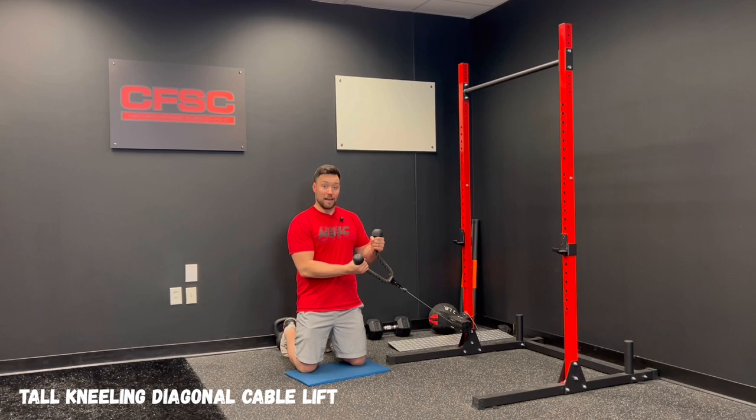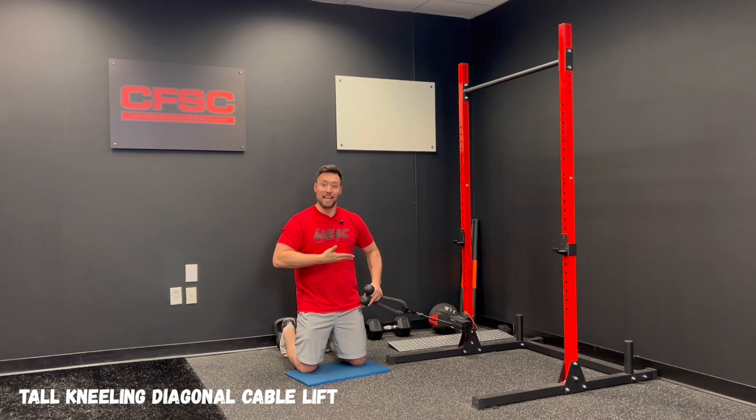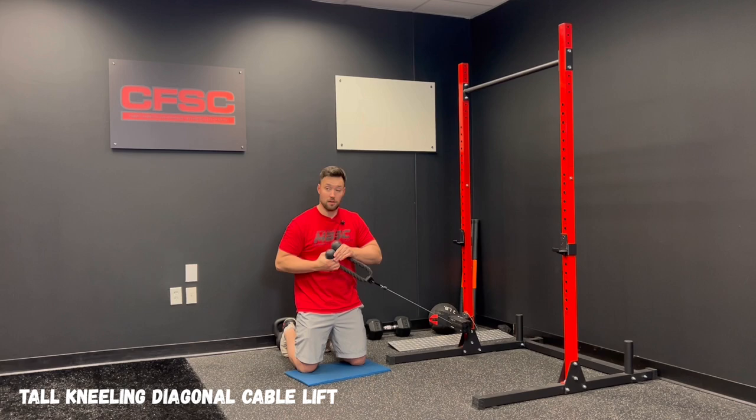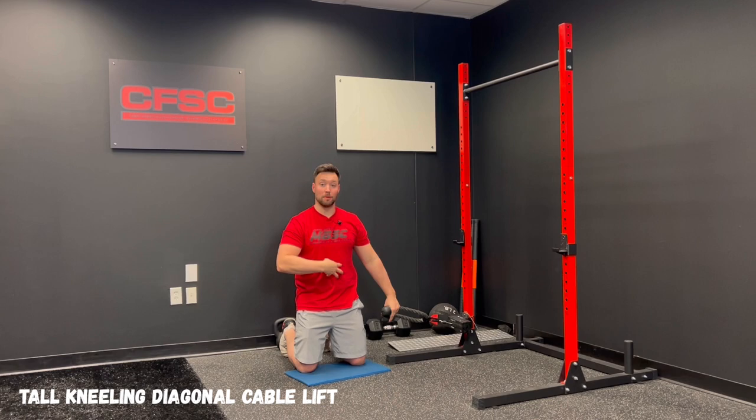We're going to grab the handle. I want the client to follow the handle with their eyes and their head, so they're going to get some slight thoracic and cervical rotation. But I want them to try to stay as quiet and as still as possible from the bottom of the ribcage down — squeezing their glutes and maintaining tension in their torso. I'm going to pull this up to my chest, pause, reach, and back down. So this really becomes an anti-extension and anti-rotation exercise — I'm trying to resist that torque coming across my body.